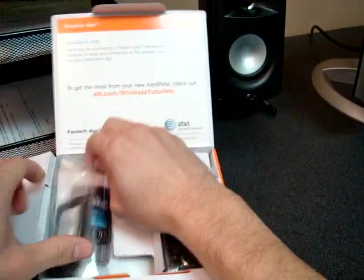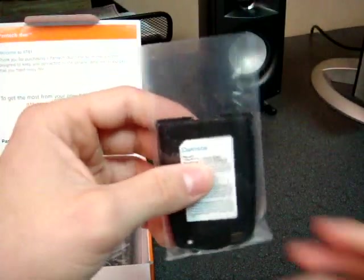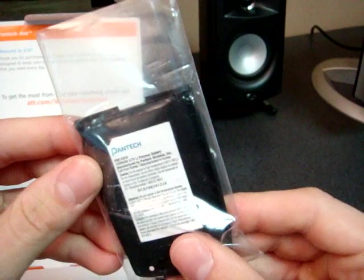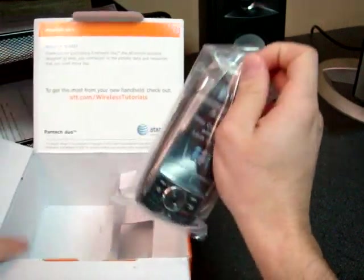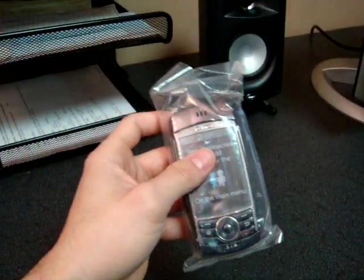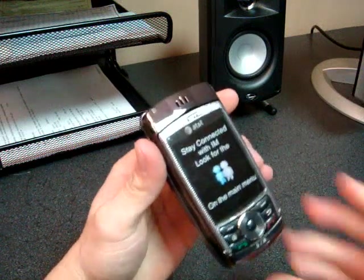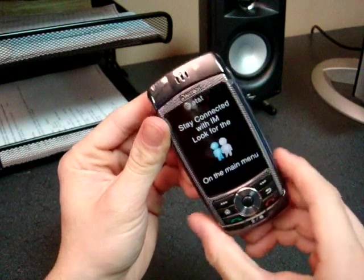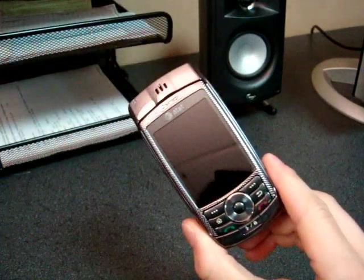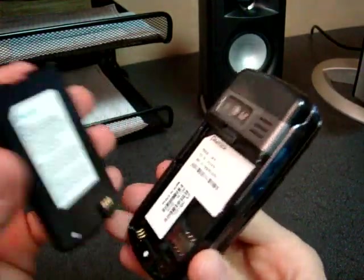And then we have some software, and a battery that is of size 1,320 milliamp hours — it's a pretty good size. And here's the device. Stay connected with IM — look for that on the main screen. Interesting. I'm going to pop the battery in so I get an accurate idea of size.